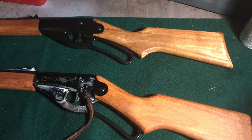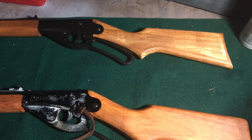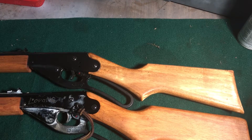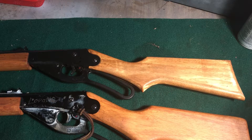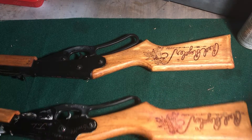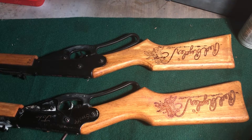These 1938 B model Red Riders are two of my favorite air guns. This one's a much older one — I don't have an exact date, but it's 20 or more years old, I think. It still shoots fantastic. I've redone it completely with boiled linseed oil and it works great.